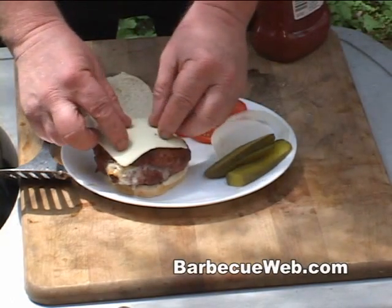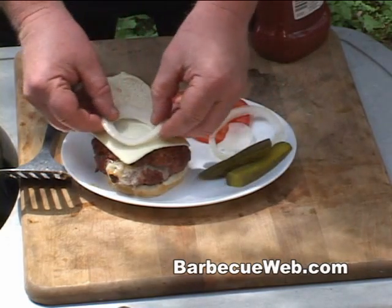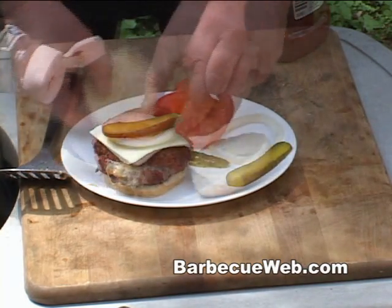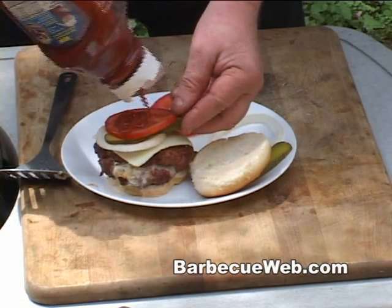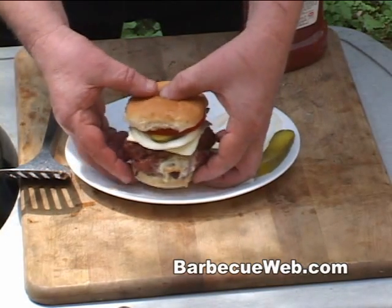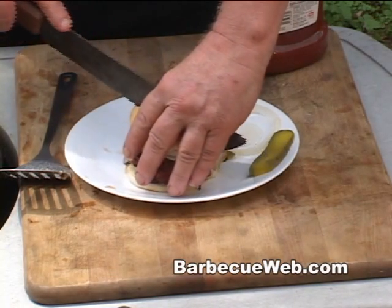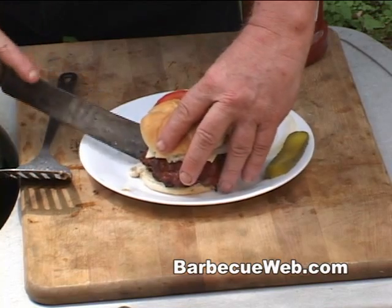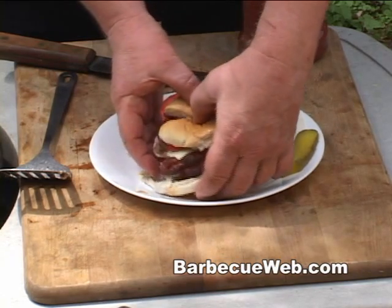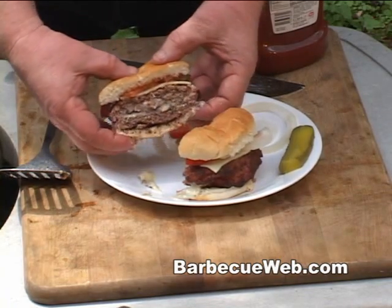Maybe I'll make a double cheese — I'll throw another slice of cheese on there. I happen to like my onions on my burgers, maybe a couple slices of fresh pickle, a little tomato. I got a weakness for ketchup so I'm gonna put a little bit of ketchup on there. Take a look inside here — I want to see what's going on. Now this is the sharp cheddar with jalapeño slices on the inside. It's a real nice, moist, tasty burger.